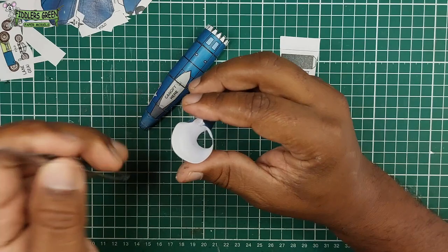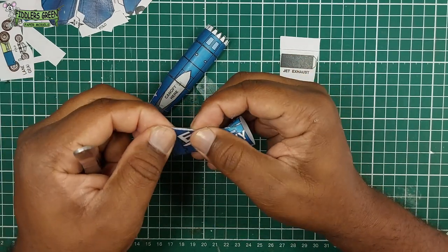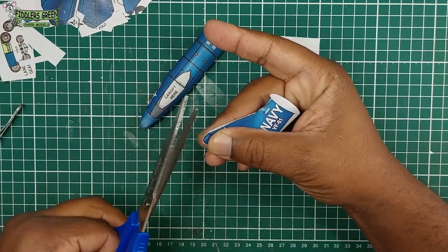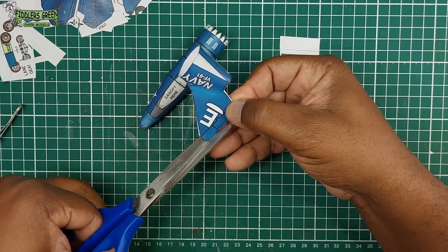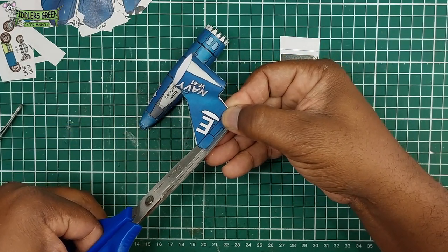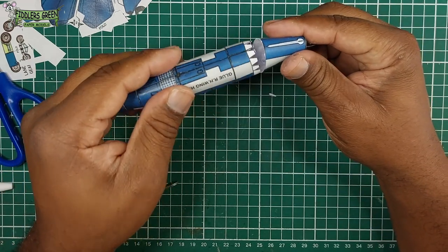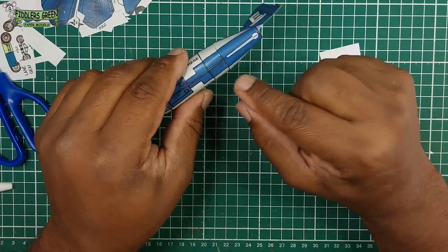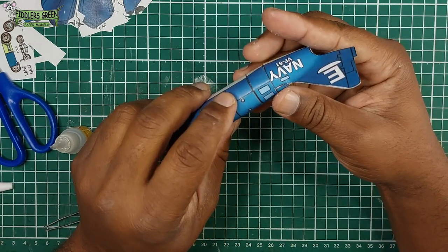Using our tweezers as usual to get the proper curve, we take our time. This overall model took me above four hours. Of course we now trim, since the model is not 100% accurate. We join the main fuselage to the tail section and make sure the lines are aligned.